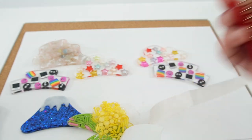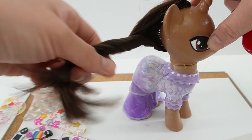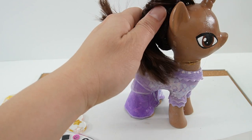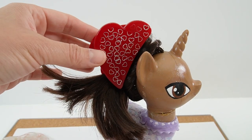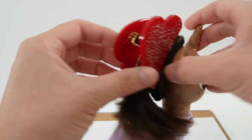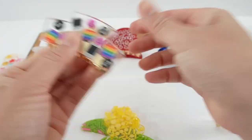This is so cool! Here I have my Isabella pony — let's go ahead and try it out. And there we have it — oh my goodness, this is super fun! Okay, let's quickly assemble the other pieces.